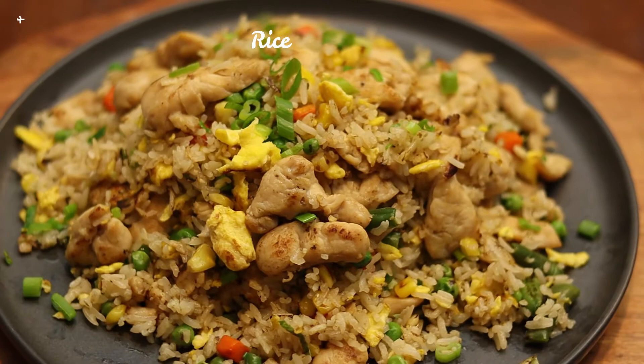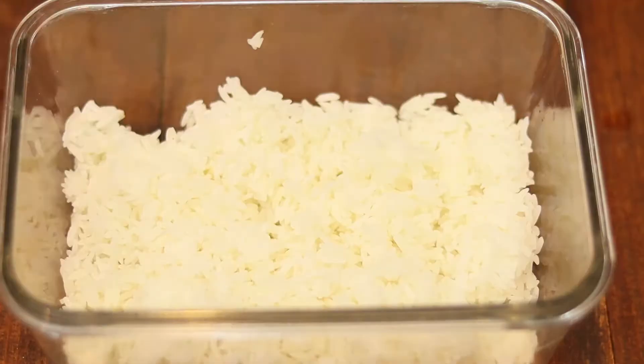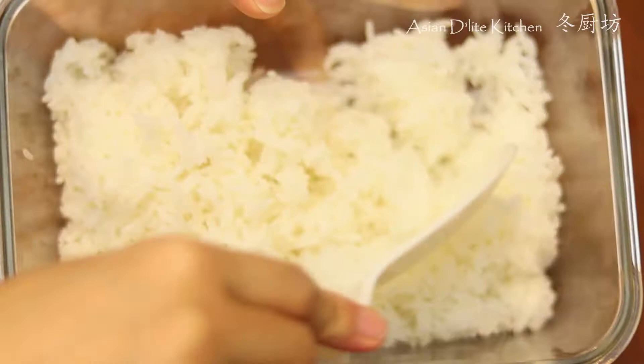I used to make this for work potluck and it's everyone's big-time favorite. It's best to have everything ready before we start, because the process moves very quickly and the wok heats up fast.